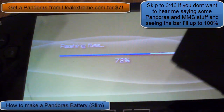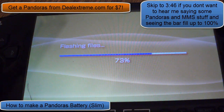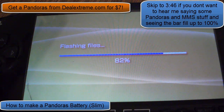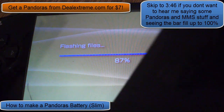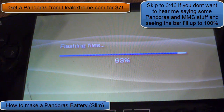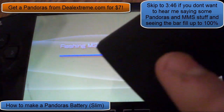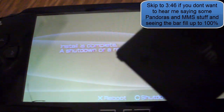For Pandora's batteries, you could buy one from dealextreme.com, or go to my YouTube channel and find a video on how to create a slim Pandora's battery. You can buy Pandora's batteries from dealextreme.com for only about seven dollars. They also have LED ones that transform between a Pandora's battery and a regular battery.